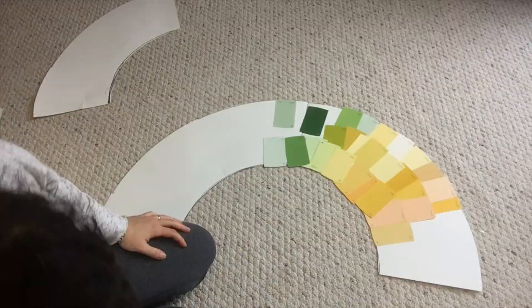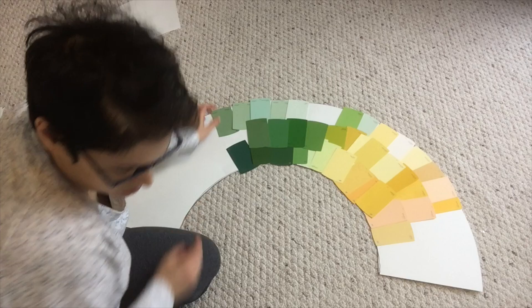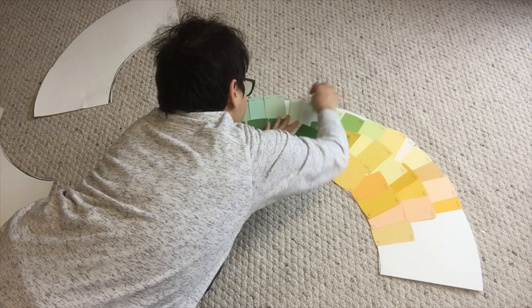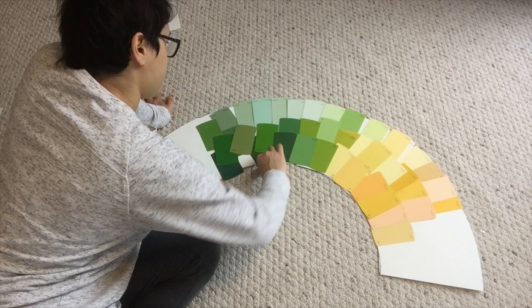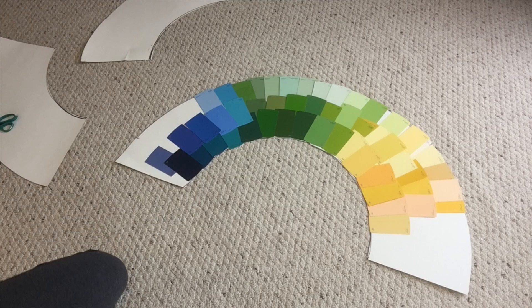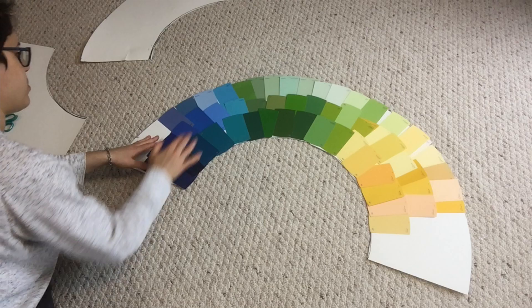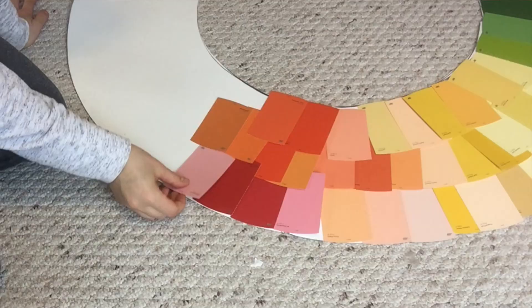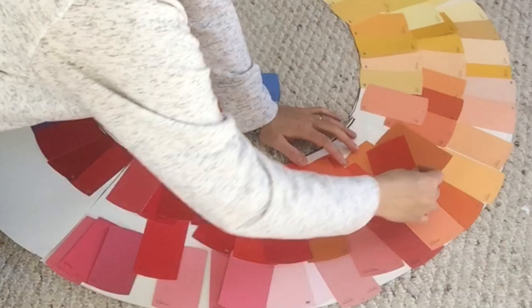I took my yellow and placed it in the center of the circle, then started arranging my yellow swatches. Any colors that went to the right of the center started becoming more orange, and the colors that went to the left started becoming more green. I proceeded to do this with every single sector. For the blues, I laid my blues in the center — any blues tending more towards green went to the right, and any blues looking more pink or purple went to the left. Just check a general color wheel to get an idea of where to place your swatches if you're not entirely sure.